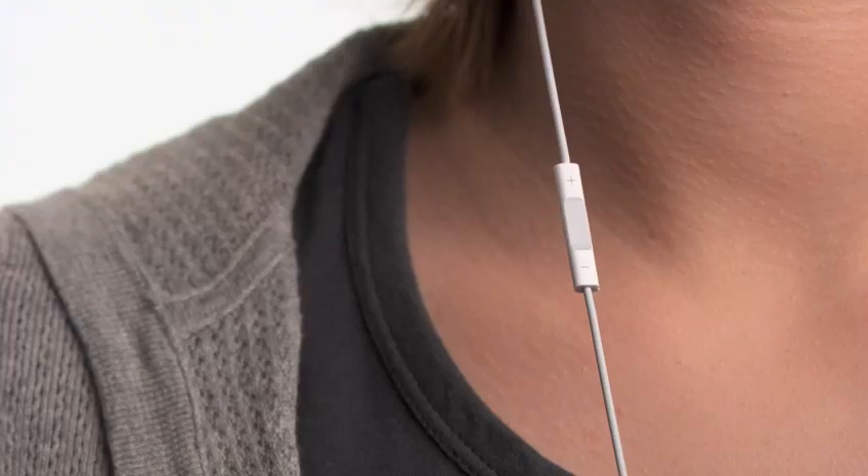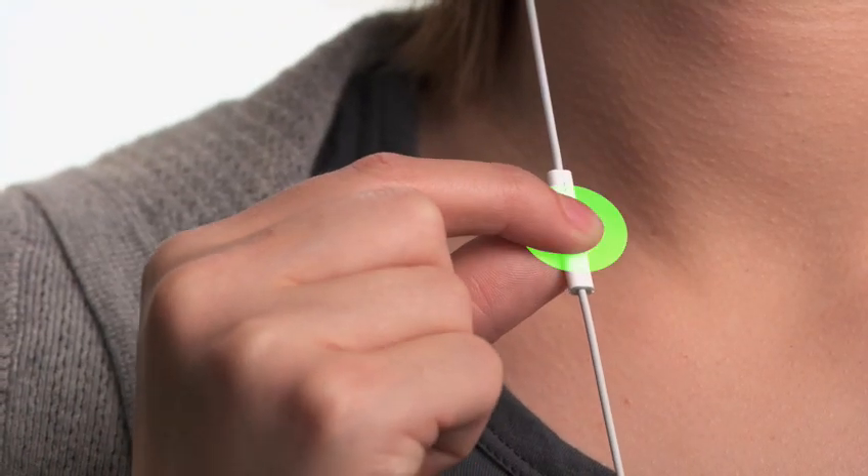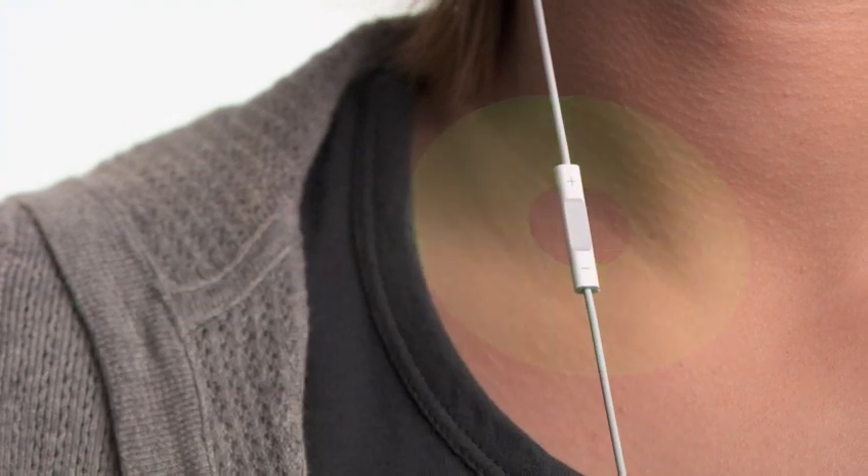Here's how it works. Simply press and hold the center button. VoiceOver will announce the title and artist of the current track without interrupting your music, so you can choose songs without taking your attention away from your run, ride, or workout.